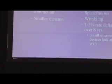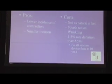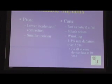The problem is it's not as natural a feel, you will feel some swishing noises, although that only happens during the first two months. And then rippling, and the deflation rate is one to ten percent over the lifetime period, one to three percent for the first eight years.